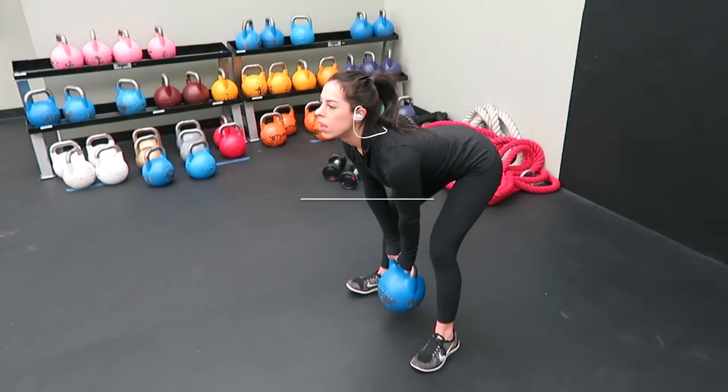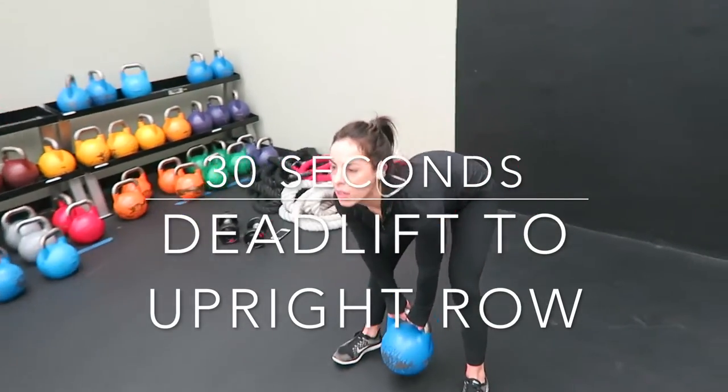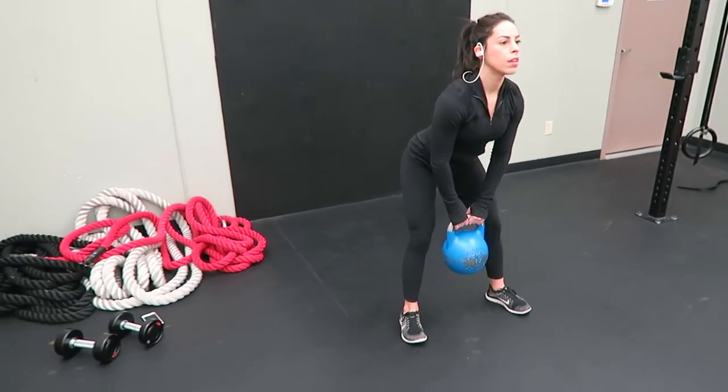Then I did 30 seconds of a deadlift to an upright row. I upped my kettlebell weight for this. You're just going to perform a normal deadlift, come up, and then perform an upright row.